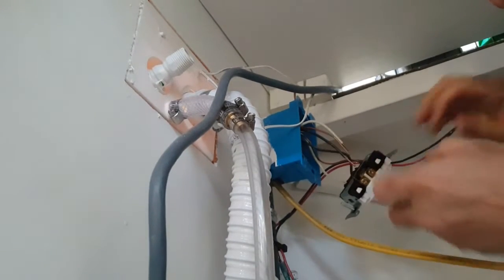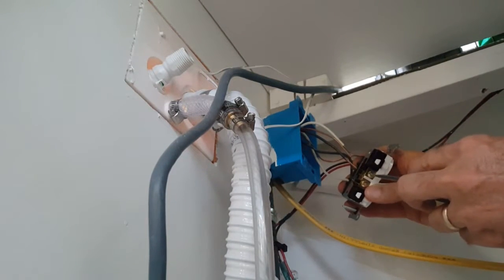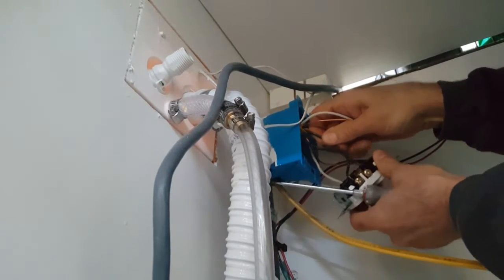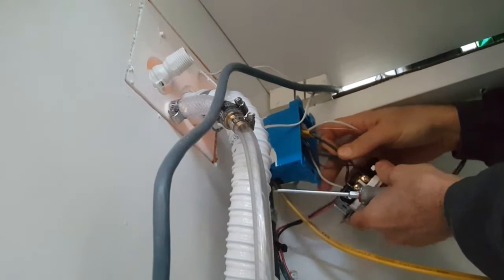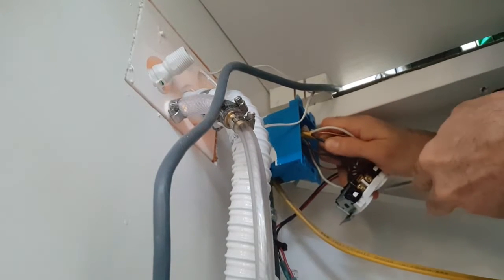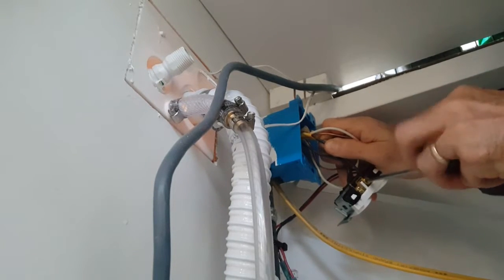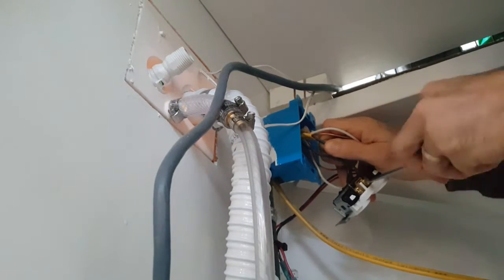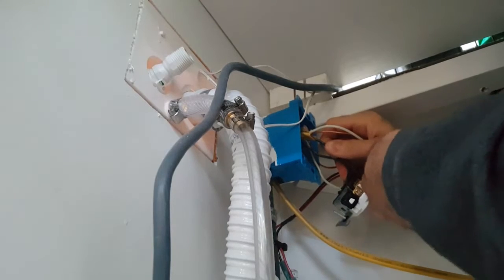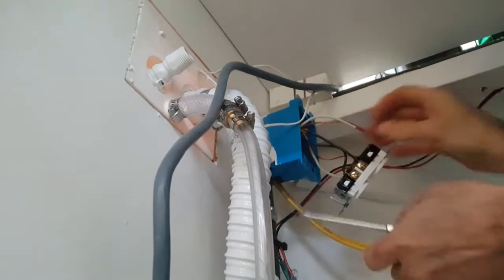I'm going to take my black wire — I'm going to not mess with this screw, it's already tight against that wire. I've got this screw loose, so I'm going to put my black wire into the slot and then tighten it up. Pull on it, give it the tug test, make sure we're safe.